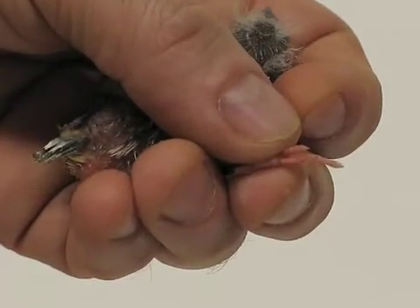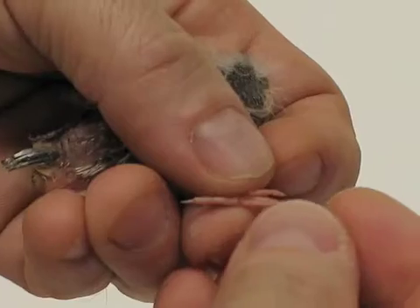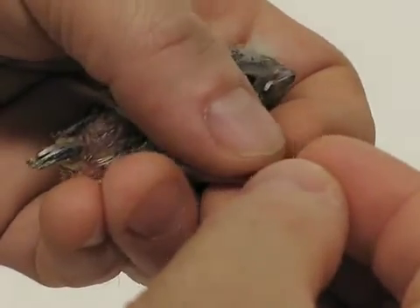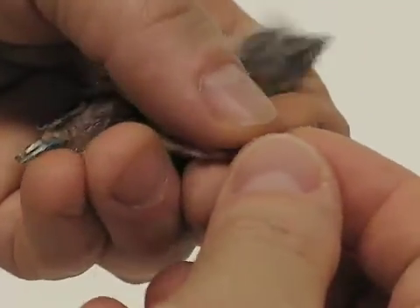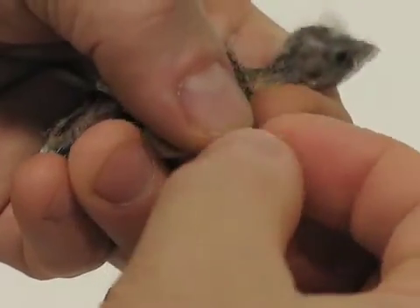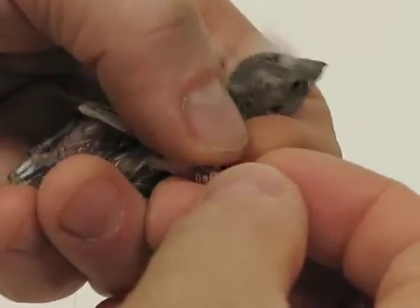You want to hold the foot at the ankle with the three toes pointing forward. Getting your ring over and past those three forward toes, making sure they're clear. Bring it up to the ankle, holding those three forward toes. Use a twisting motion to bring the ring up the leg shaft with that back toe being looped in with the ring.